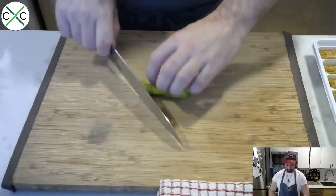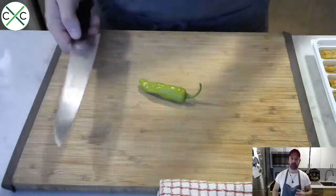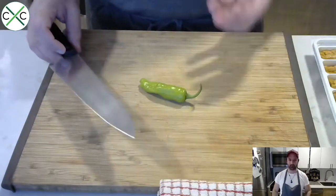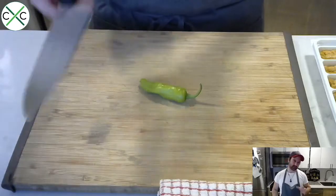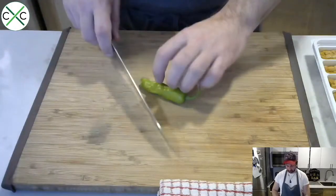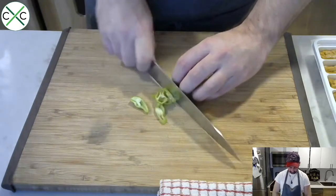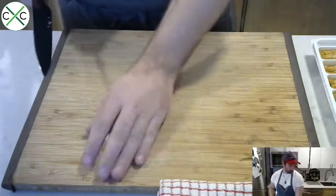We're going to slice up the shishitos — that's honestly the only prep that needs to be done. We'll slice them on a slight bias, not too thin, because we want a little crunchy textural contrast in the pasta. The uni itself is going to be very buttery and silky, so we definitely want some textural difference. Just slice on a bias — not too thick, not too thin — and you'll probably only need two out of the three peppers.